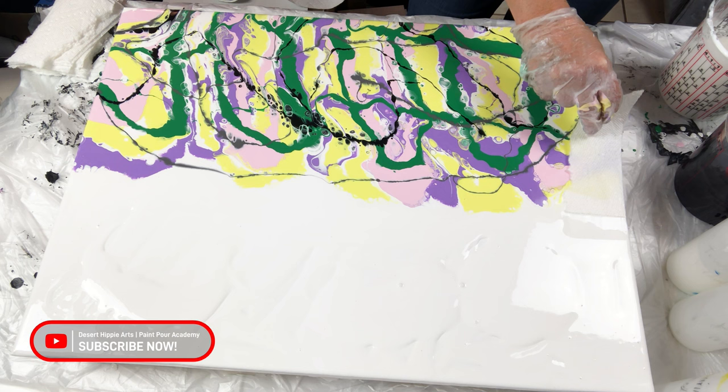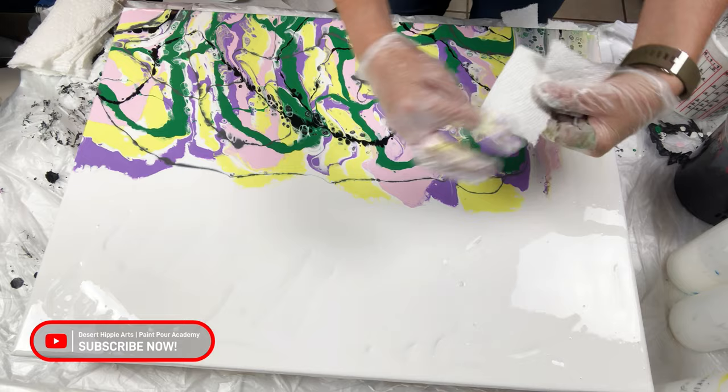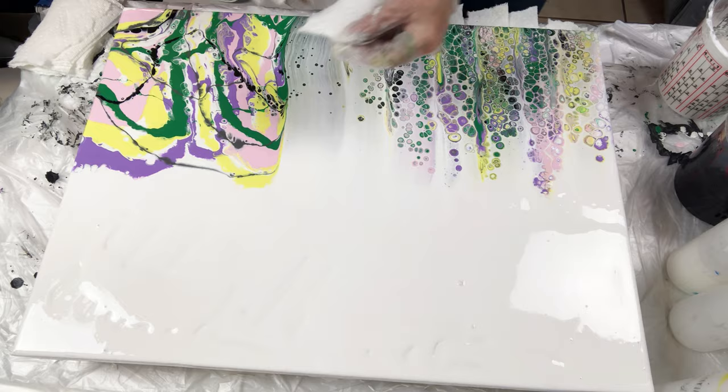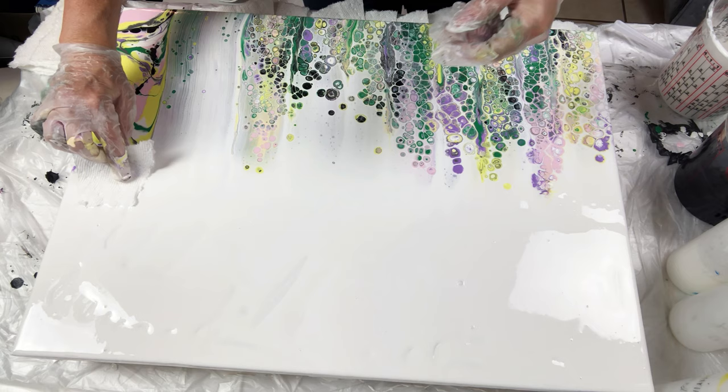Using paper towels that I cut into about three inch strips, I am dragging the white paint over the colored paints. I am using a clean paper towel strip for each swipe line, and I am continuing to swipe until I reach the length of the canvas. This is super fun!